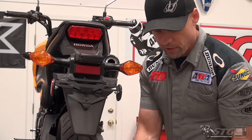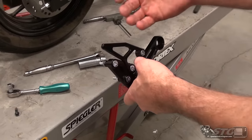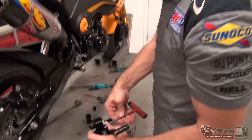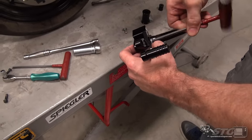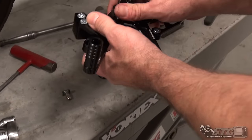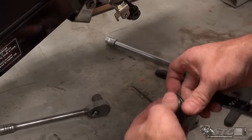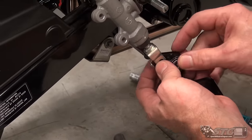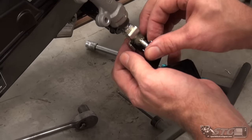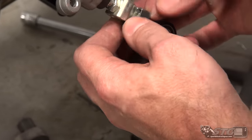Once again with the rear set — a couple of things to do. I've got to tighten up my foot peg, check all the fasteners to make sure they're tight, and then we'll begin installing on the motorcycle. First thing I'm going to do is take the brake pedal off of the rear set — this is going to make putting the cotter pin in a lot easier. There may be a need to adjust the pedal; we'll deal with that after the fact. I put a little bit of grease on this pivot for smooth action on the brakes.